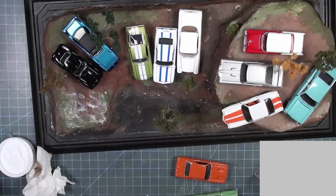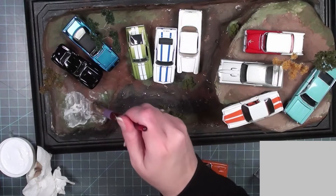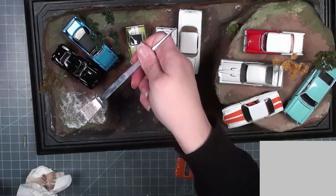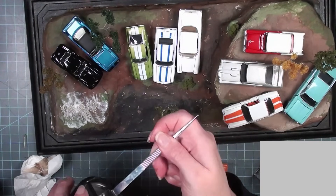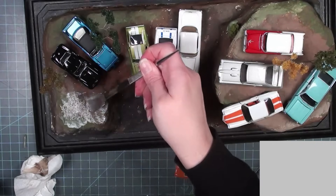I also felt confident enough to add some ground cover such as gravel and sand, and I went back later with some watered-down paint to blend them into the previously painted dirt.